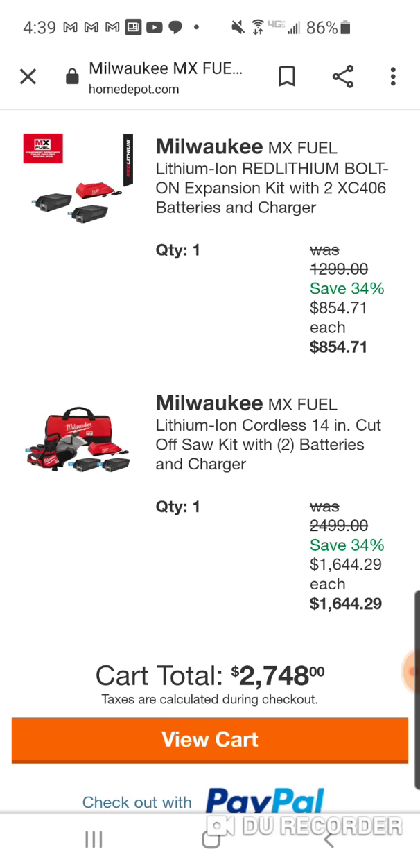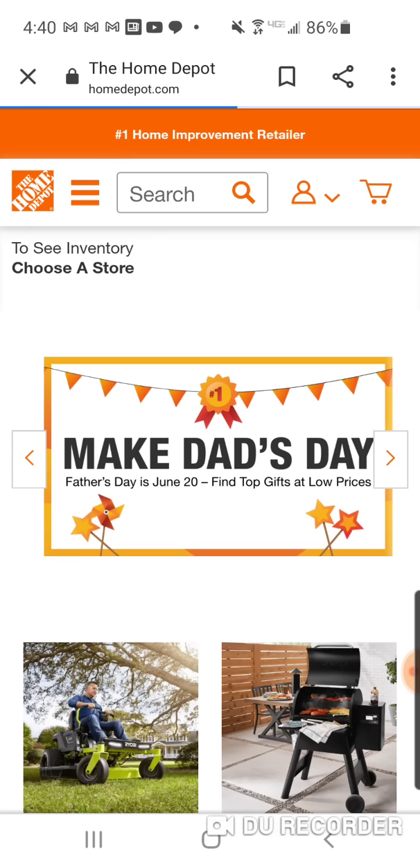At least they're letting us hack these MX tools finally, and I think that's where we're going to see the only real way to get into MX tools - if they're hackable. It looks like a year, year and a half later, we're finally seeing that happen.